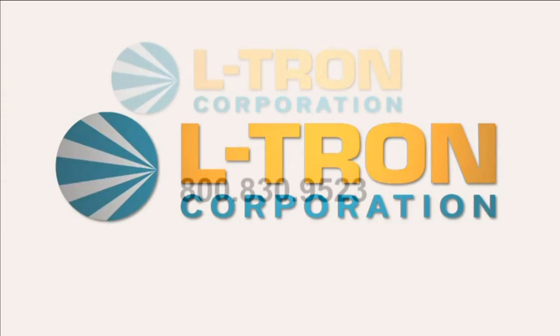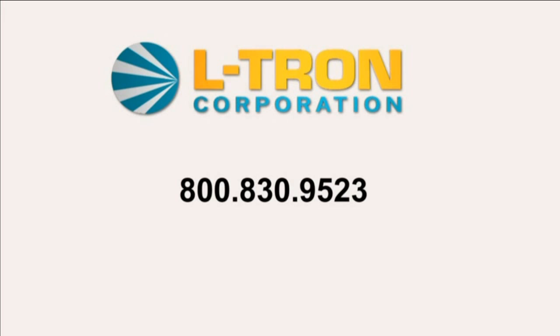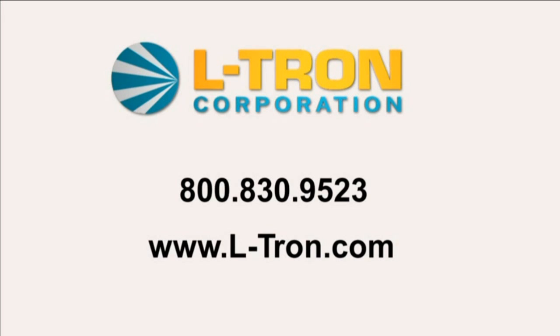Thanks, Jeremy. Contact us today to learn how Eltron can help you with your business challenges. Call us or visit us on the web at www.ltron.com.